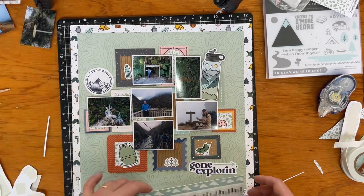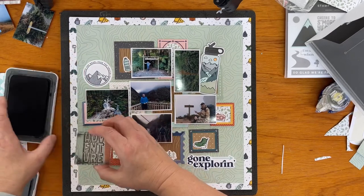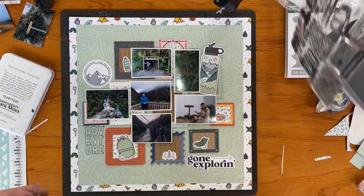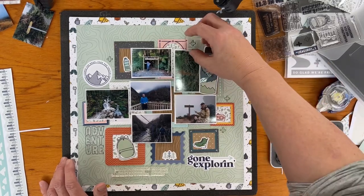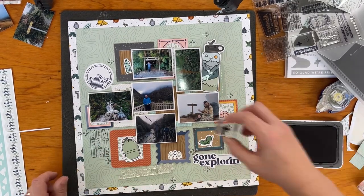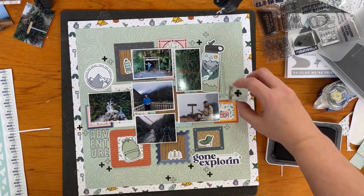I really like how this is looking, but feel it needs something else. I spotted the stamp sets and saw a couple that I think will work really well. I've started with the word 'adventure,' which I'm stamping on the page. After that, I also pulled out some little plus signs — or X's like 'X marks the spot' — and I'm just randomly placing both the outline and bold filled versions using archival black ink to give a little balance to the layout.